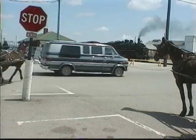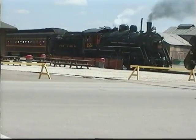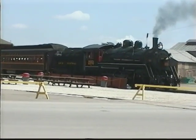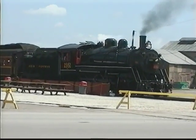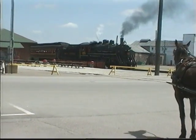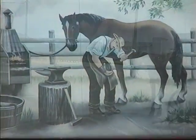The quaint village of Shiver Creek is nestled in the rolling hills of Tuscarawas County. The Ohio Central Locomotive, stationed downtown Shiver Creek, takes you six miles into the heart of Amish farmlands. A round trip takes just about an hour.